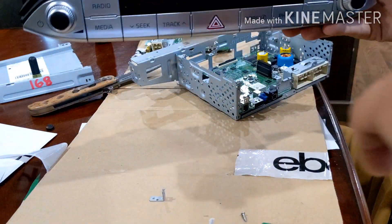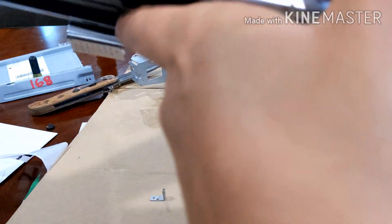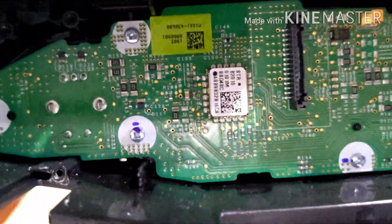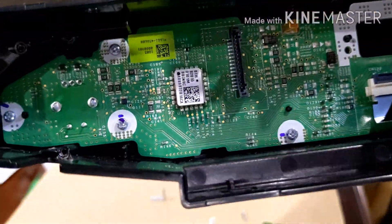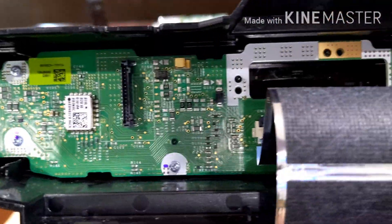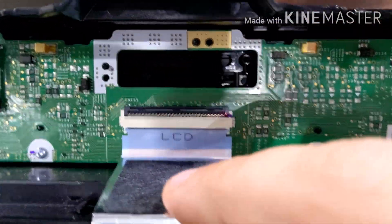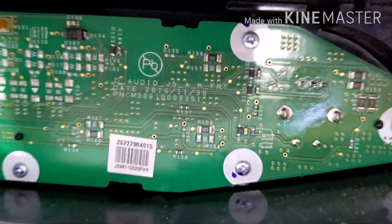I removed the button assembly and found something interesting. On the left side, looking around the back, we have another shielded module that says 'BTR' — which I believe is Bluetooth receiver. That would make sense to put it in the front of the vehicle so you don't have to run an antenna around. Here's an overview of the back of that module. It says 'LCD', which is interesting. There are some possibly unpopulated pins, and here's the model of this chip.